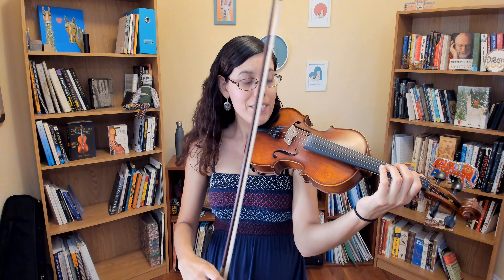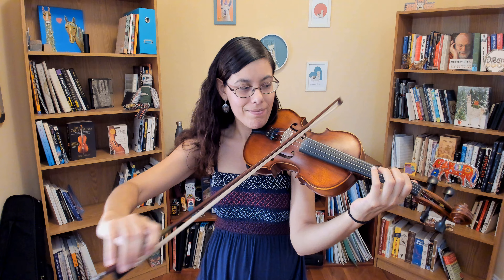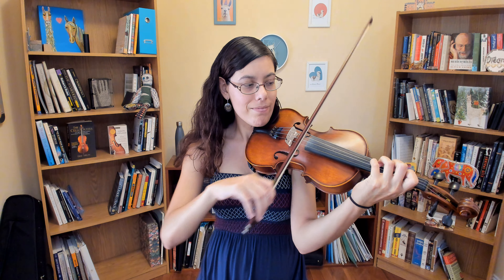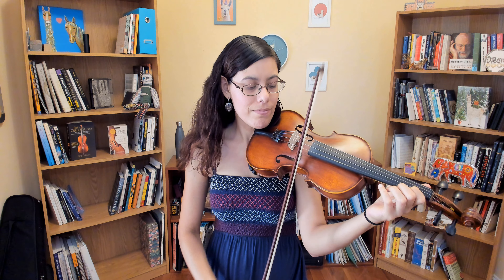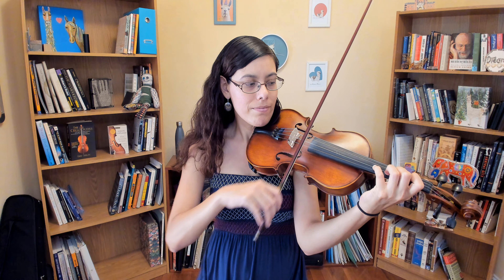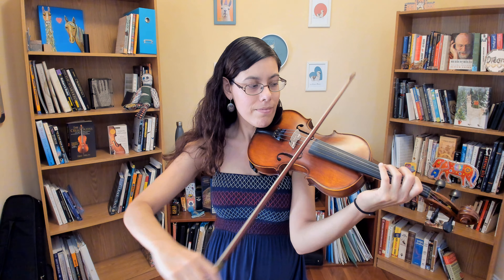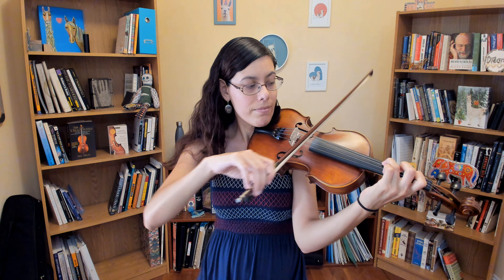A major. Ready, and... A, B-flat, and F with arpeggio at the end.